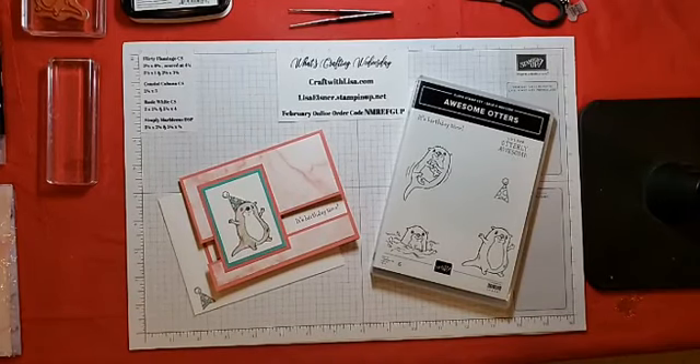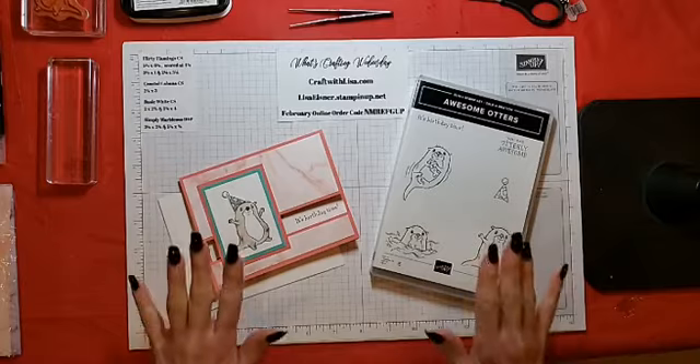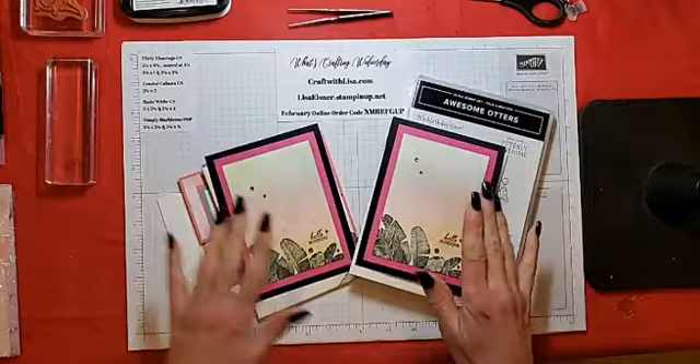Hello everyone, Lisa here. Welcome to What's Crafting Wednesday. Tonight we're going to be making an utterly cute card, but first we will get to our drawing from last week — the sponge cards.